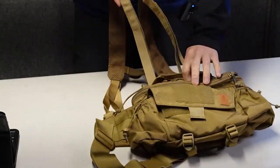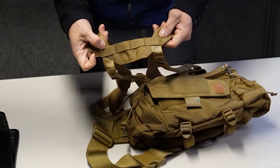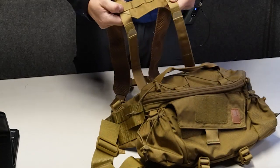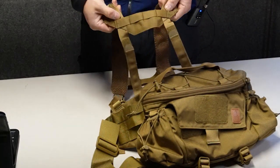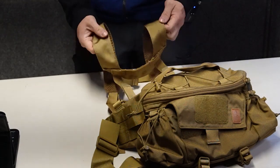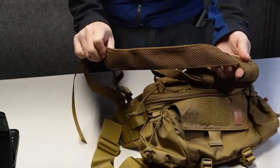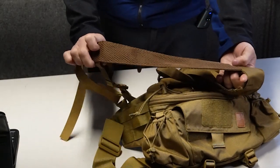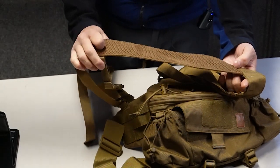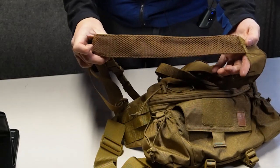Looking at the back of the rig, there's a little bit of webbing where I suspect you can add another hydration pack if you wanted to. Looking at the underside of the shoulder straps, there's a nice touch — a breathable mesh so that sweat doesn't build up underneath your shoulders.